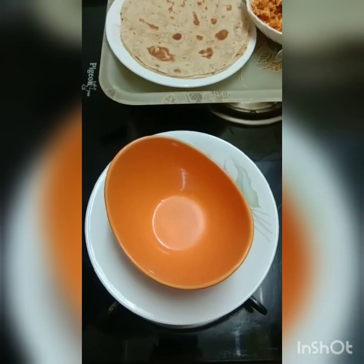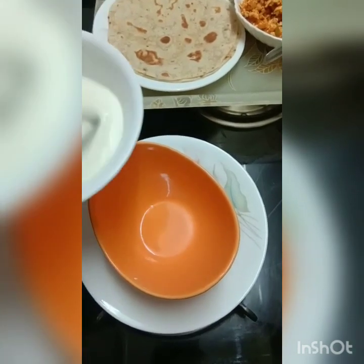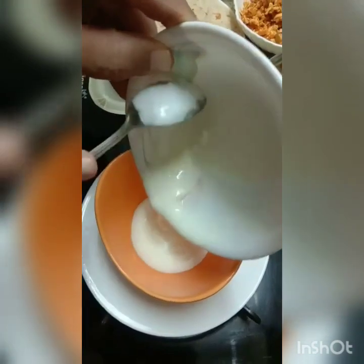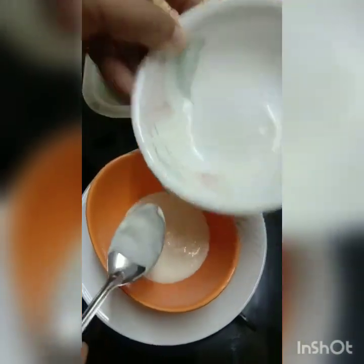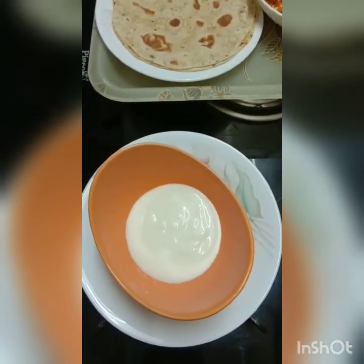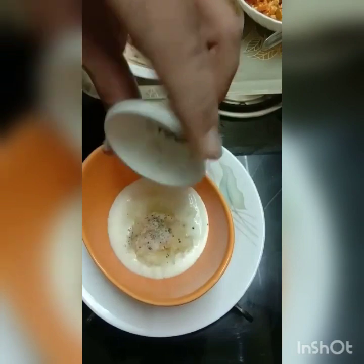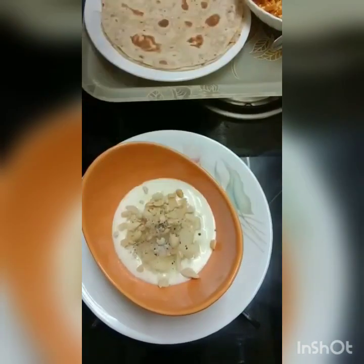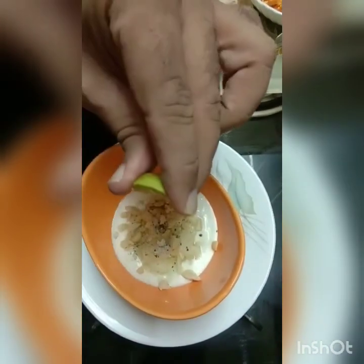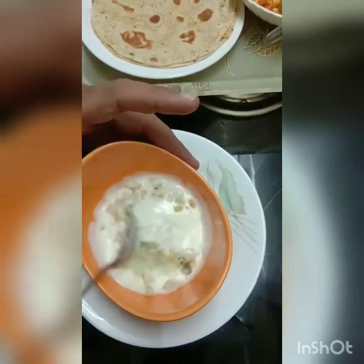Now we are all set to make a nice dip to go with our wraps. Into a mixing bowl I'll add some lightly beaten curd, followed by some grated cucumber — peeled and grated. Followed by some salt and pepper. A very simple dip. I have a few crushed salted peanuts to add that crunch, and finally a little squeeze of lime for that tanginess. I give it a nice mix and my dip is ready to go with my wraps.